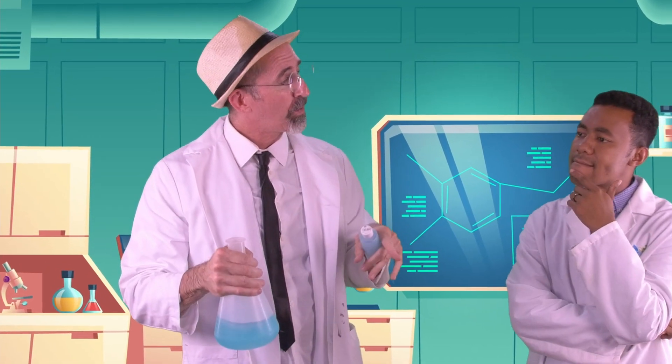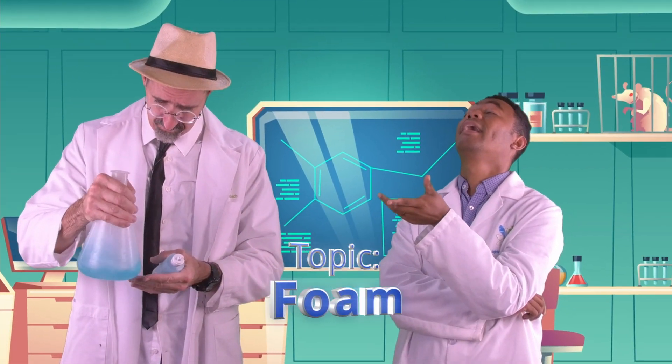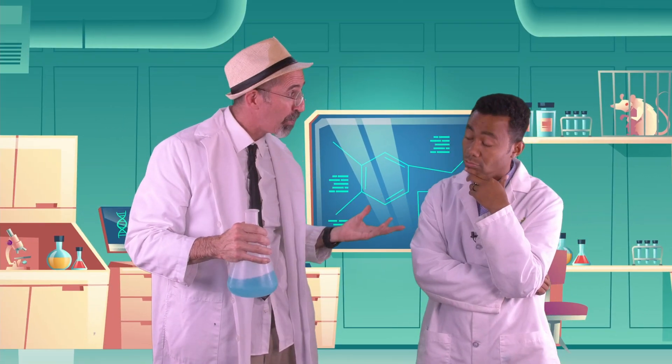Well, you remember how this week we were teaching the kids in our science class all about foam? Oh yes, foam that is just small bubbles on or in a liquid. Well, I figured that instead of just telling them about it, we could show them how to make their own foam.